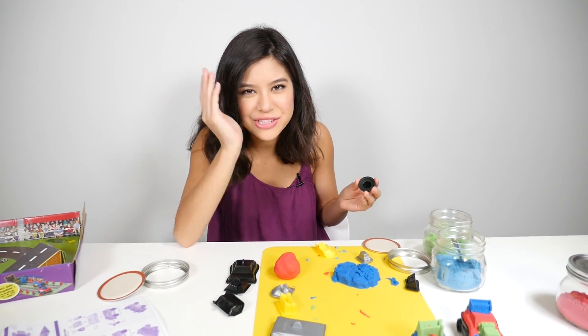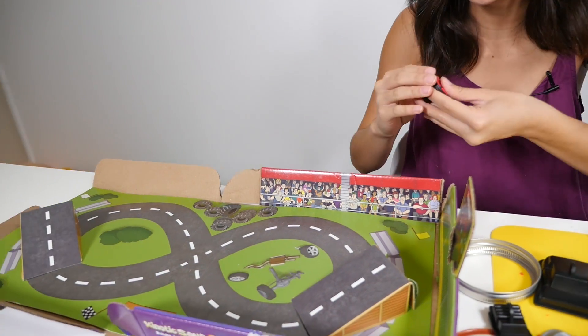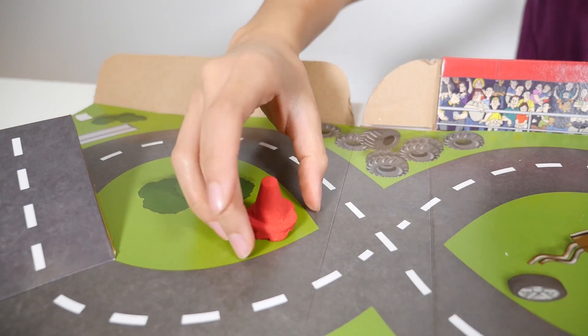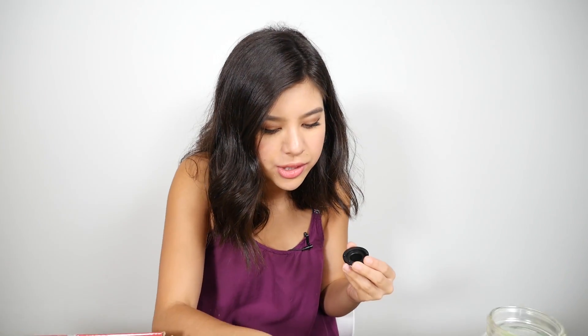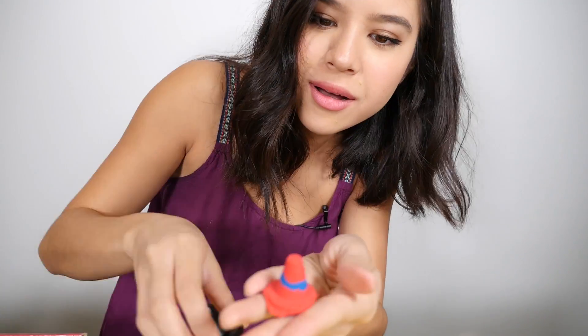Now that we are done making our super awesome race cars, we are going to make some cones that we can put on our racetrack. I'm going to use red for that, and we'll just place them right on our racetrack. I've filled up my cone mold — now let's just take it out. That looks so cool! Figure out where you want to place it; I'm going to place mine right here. Now let's do another cone. I'm going to use red and fill it just a little bit, then put in some blue so it has an illusion of a line of blue. That looks kind of cool.